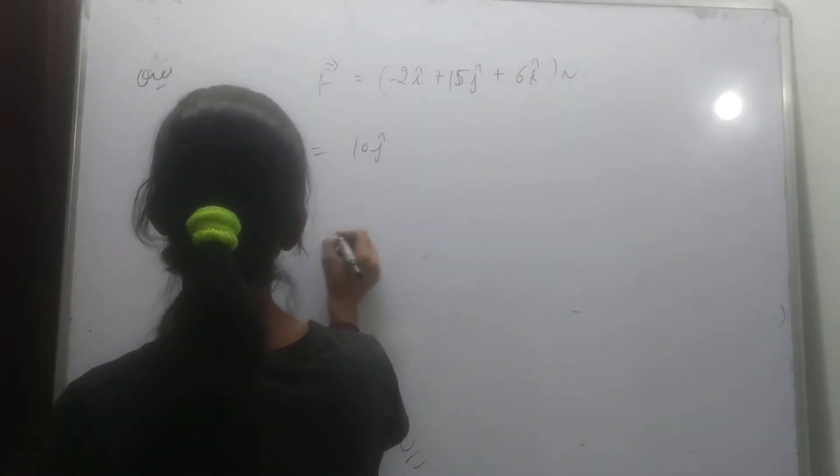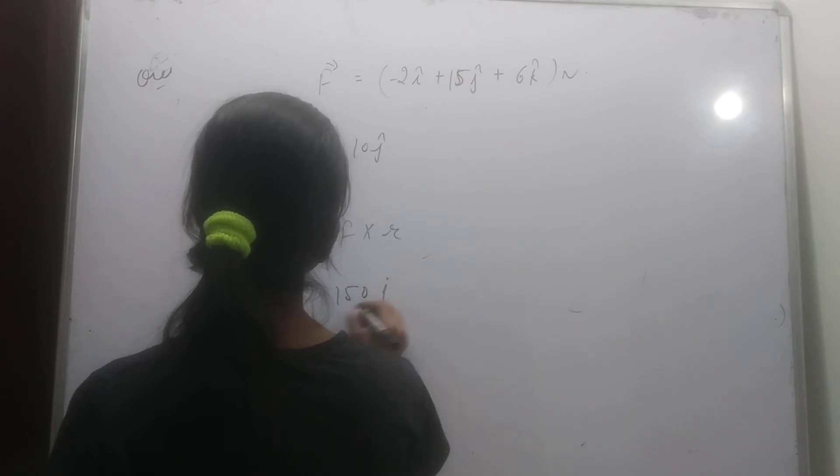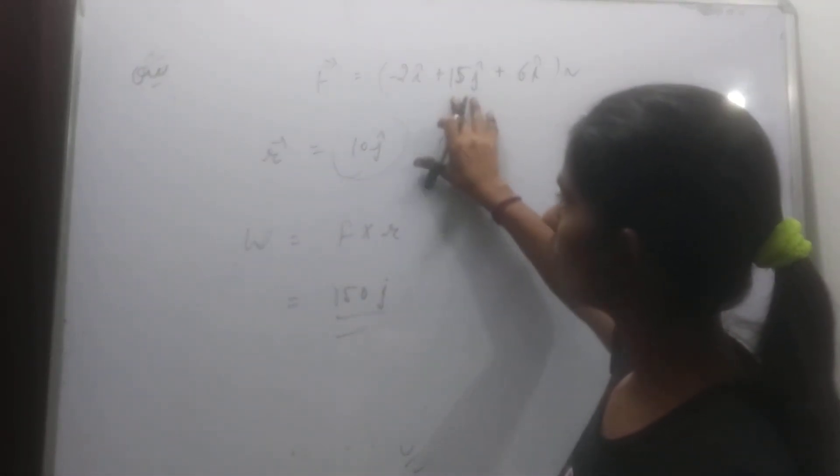The work done by this force is 150 joules. Because in the y direction, the force component is 15, and 15 into 10 gives 150 joules.